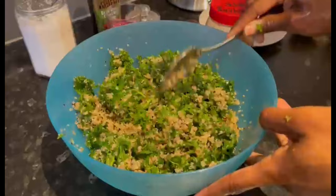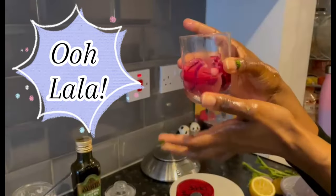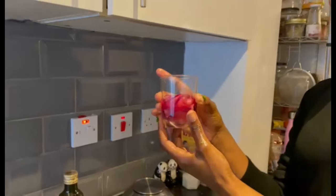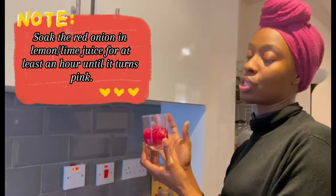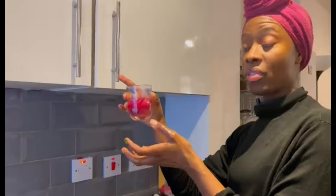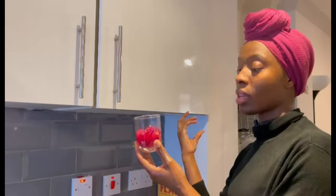Now I think this is the star of the show — the red onions. They've been soaking in lemon juice — you can use lime juice too. Soak for a minimum of an hour until they've turned pink. The purpose of the red onion is that it's rich in quercetin and other antioxidants, vitamins and minerals. The lemon provides vitamin C, and the kale has iron. The best way to absorb iron is with vitamin C, so lemon and kale together will help you absorb the iron.